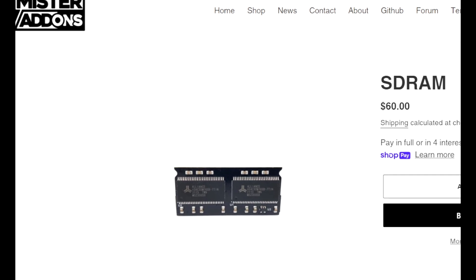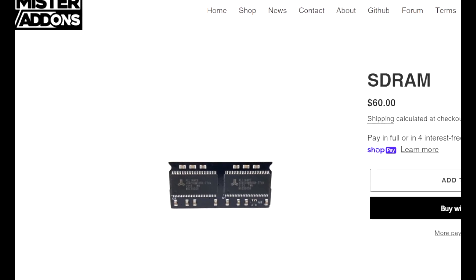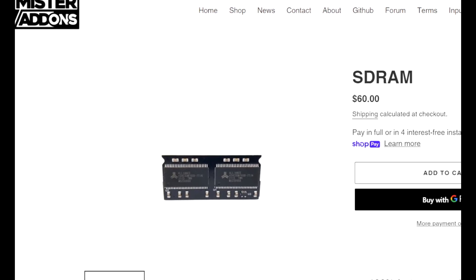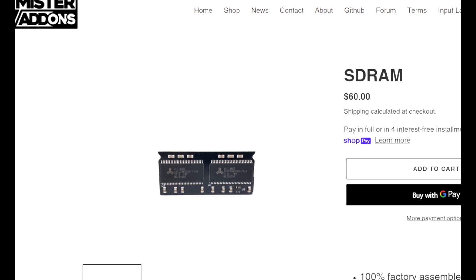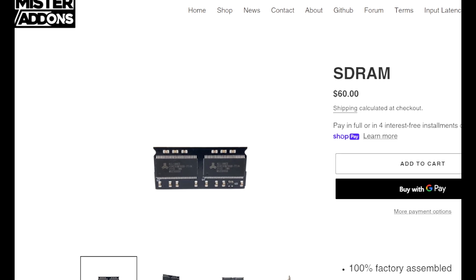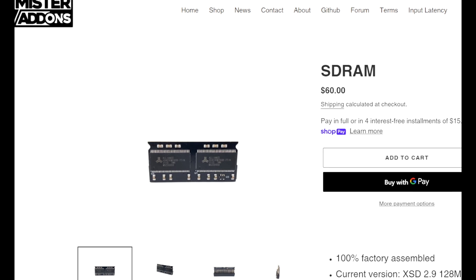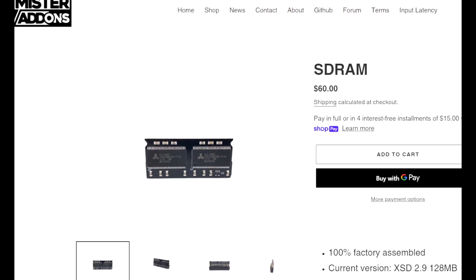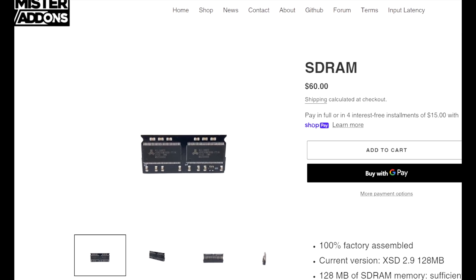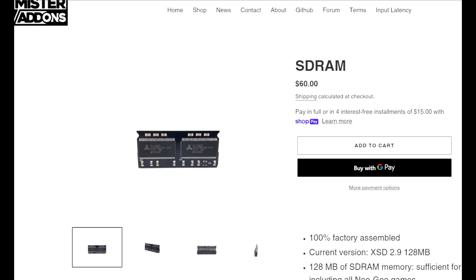After that, the SDRAM — $60 for 128 megabytes. I recommend going for this one because it's going to handle all the Neo Geo systems and all the Neo Geo games. You can purchase it in smaller increments like 32 or 64 megabytes, but you're gonna limit the amount of games you can play — just get the 128 and be done with it. You can also find sellers on Etsy; the fellow I use, his name is Zero Himself, a very great individual doing customer service and tech support.